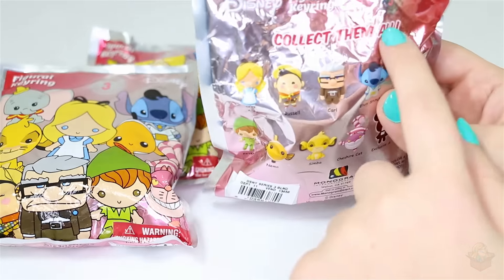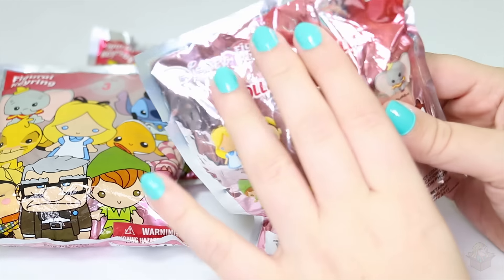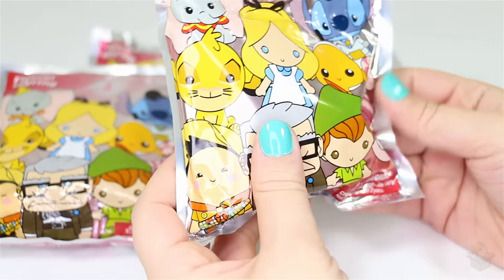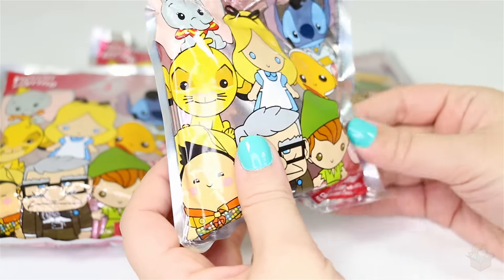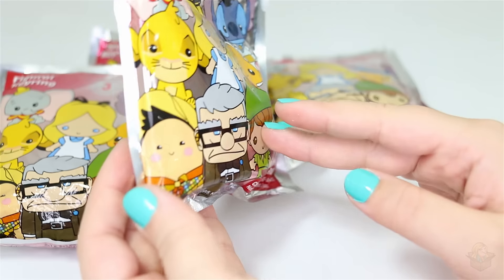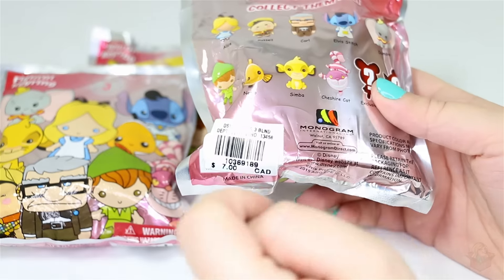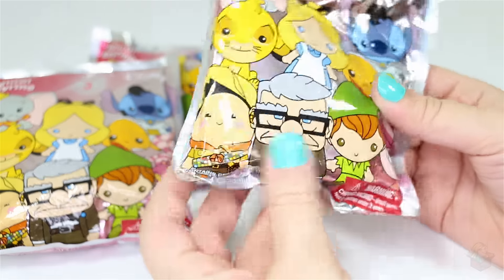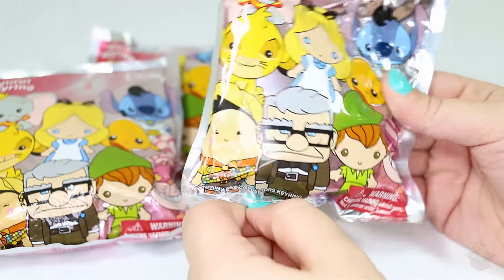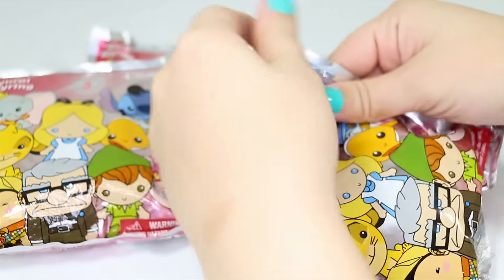You can tell at the top these are extremely wrinkled packages because people were feeling them in the store trying to figure out which ones they are — which they shouldn't do. But I understand, when it's a blind bag you don't want to spend all your money trying to complete the set, and these were seven dollars each, so not very cheap. Let's go ahead and start opening them!